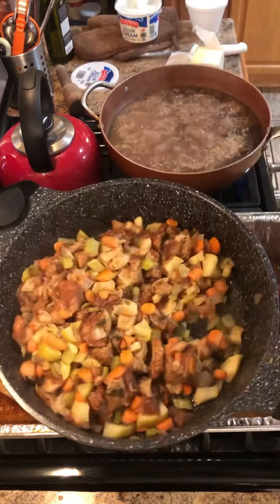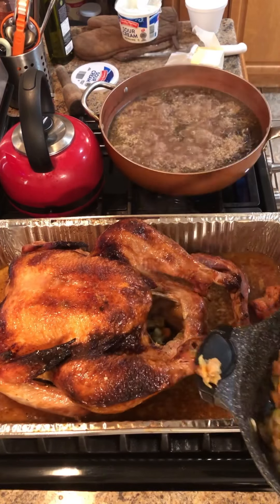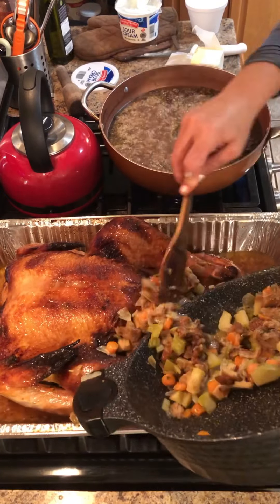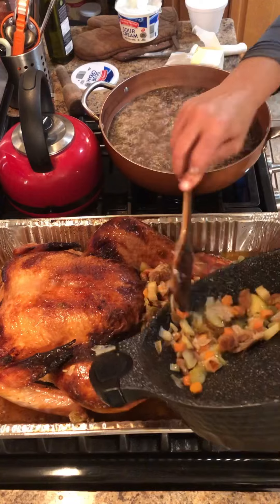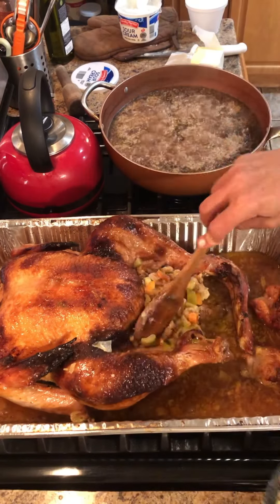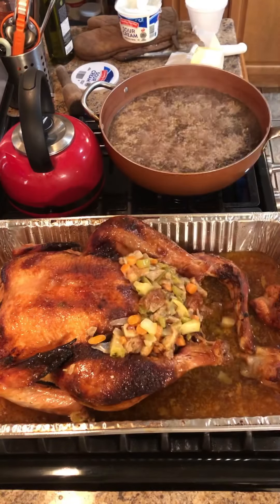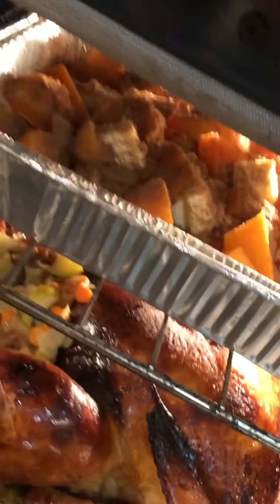Never ever stuff your turkey raw. First and foremost, if you want a juicy turkey, you want the heat from the oven to circulate from the inside and all around. Second, if you stuff your turkey, you are creating a breeding ground for salmonella. The best option is to cook your turkey just about all the way through, then stuff your turkey and give it about 30 minutes in the oven — creating a delicious bird and a nice stuffing.